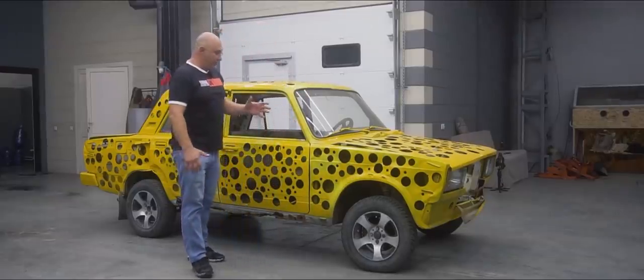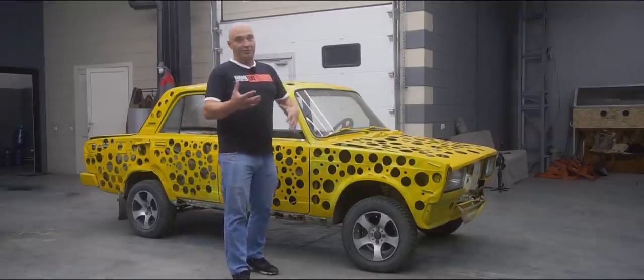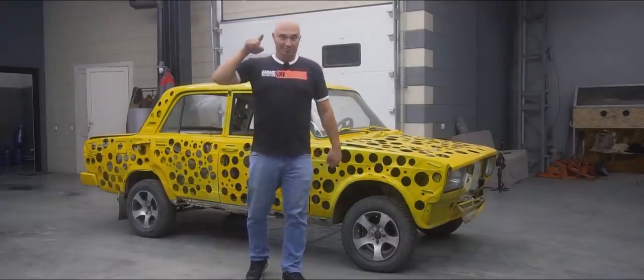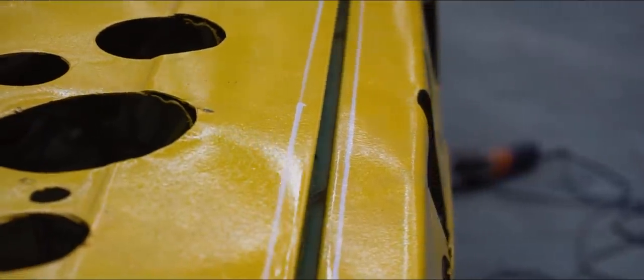We're obviously going to leave all of the metal load-bearing elements, but the exterior skin and all that stuff is going to be see-through, in order to display everything that's inside. Let's make it and go for a drive — the world's first transparent Lada.